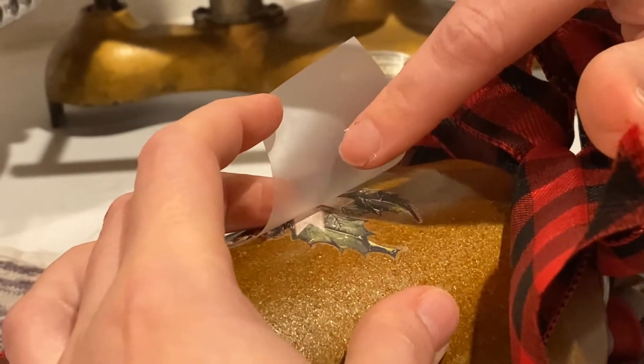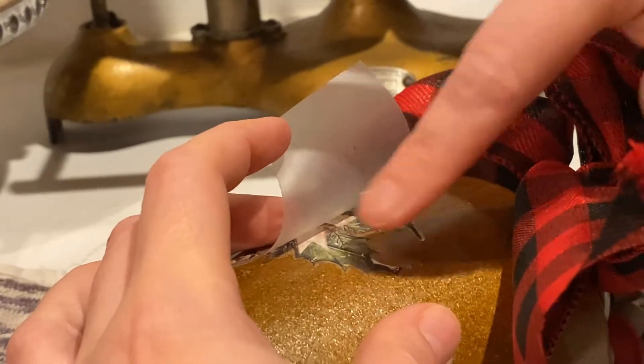Basically what I'm doing right now is looking at this side to make sure that there's no color over here — that means everything has transferred over to the surface.